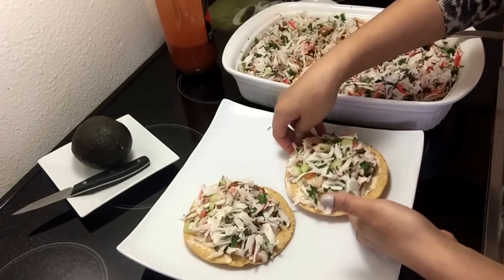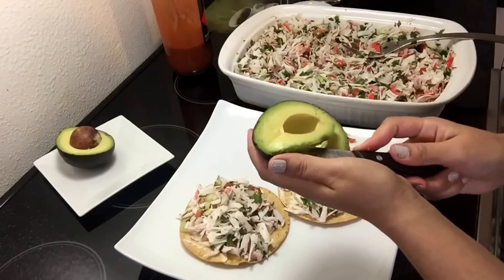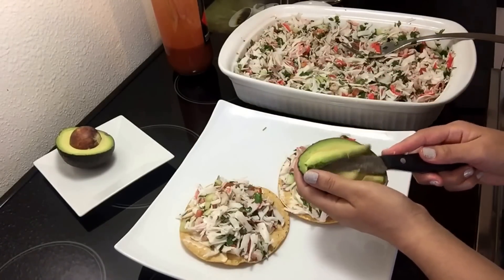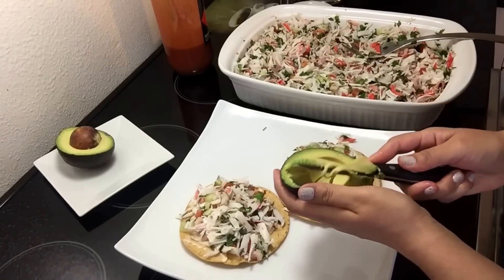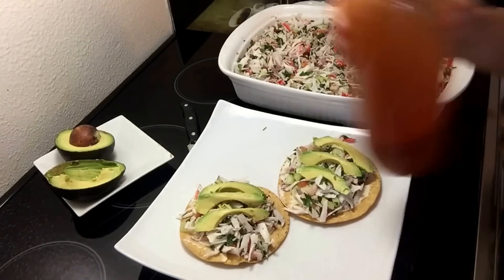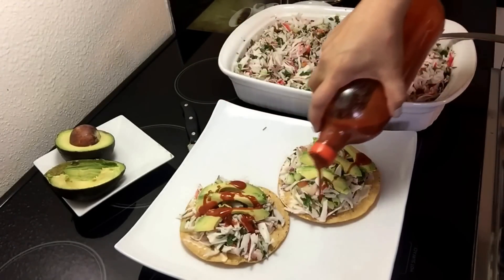Esto es súper rápido. Le coloco simplemente unas rebanaditas de aguacate, como puedes ver en el video — es al gusto de cada quien. Y por último le agregamos un poquito de salsa de tu preferencia, pero tiene que ser salsa de botella para que esté más rico.